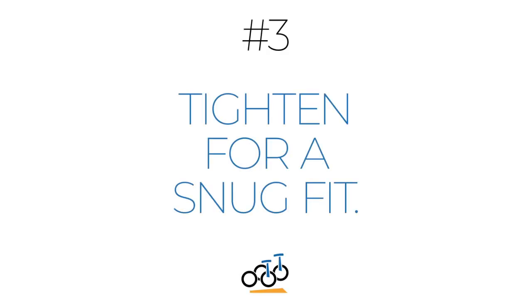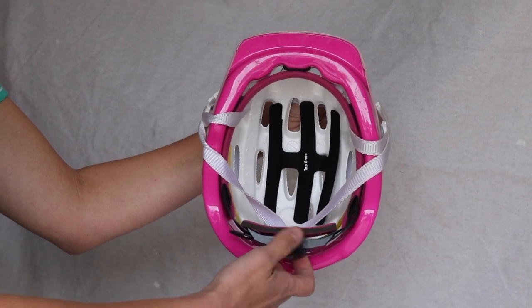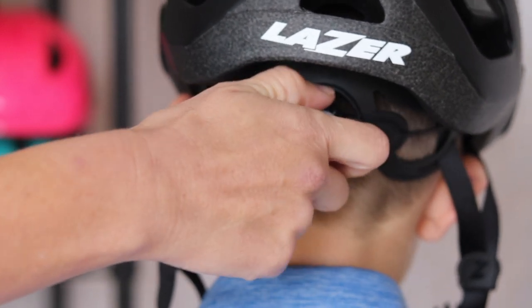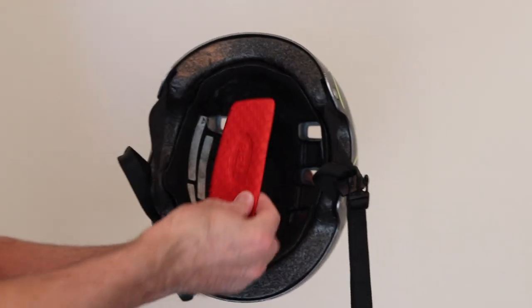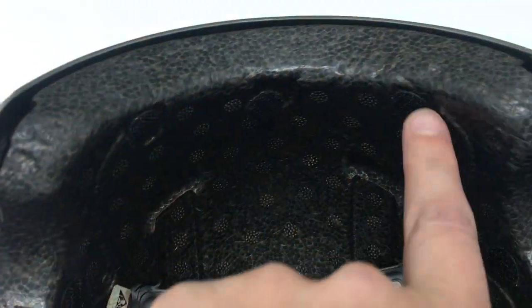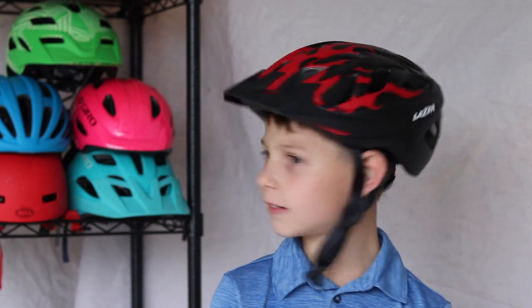Tighten for a snug fit. Once the helmet is sitting correctly on the head and before you buckle the helmet, tighten the dial adjust knob on the back of the helmet. Turn the knob until the internal cage is snug but not uncomfortable on your child's head. If the helmet does not have a dial adjust knob, it should have some pads that come in various widths to widen or loosen the inside of the helmet. If the pads are missing or did not come with the helmet, you will likely need to purchase a new one. To check that the helmet is tightened correctly, have your child shake their head back and forth without it buckled — the helmet should stay firmly in place.